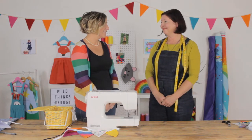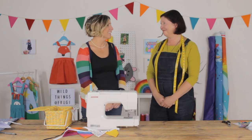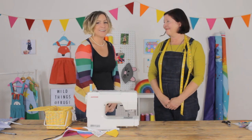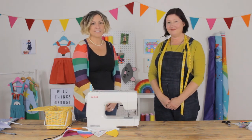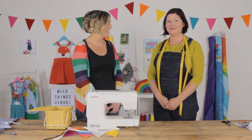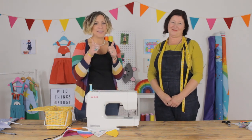Thank you so much for coming to teach us how to make this brilliant bunting. Super simple and I'm definitely going to give it a go at home. So thank you for that. We'd like to see you guys download the templates and have a go as well — we'd love to see pictures of your creations. Good luck everybody! Hope it goes well!